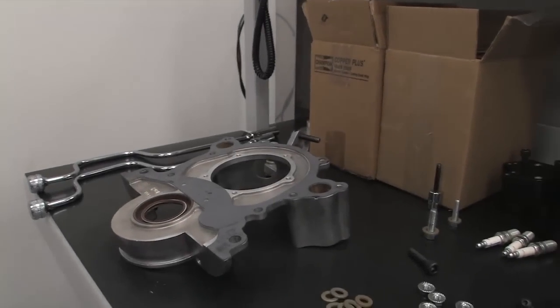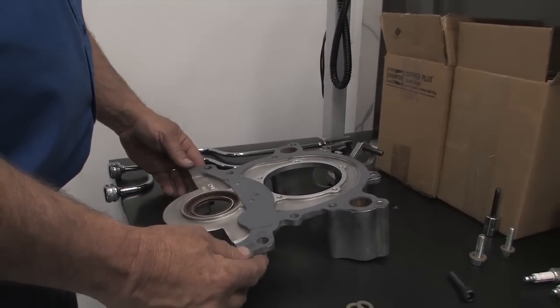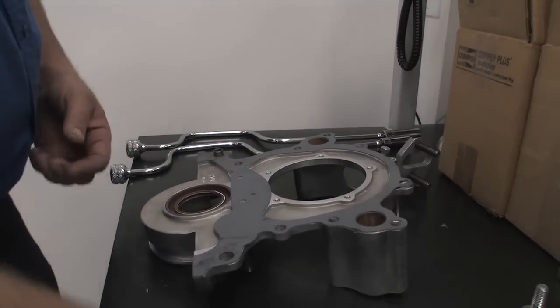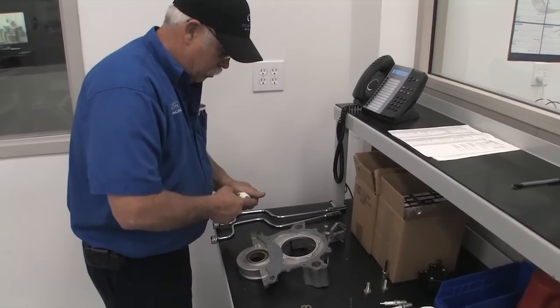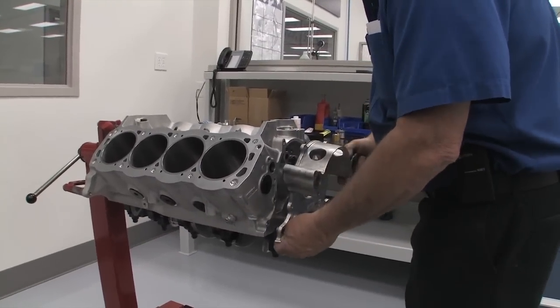The first step is to prepare the front cover. I've already glued the gasket on with two-sided glue. Then we'll go ahead and put our dowels in — they just push in by hand. Two locator dowels. A little high-pressure lube helps protect the crank seal when the engine is first started up. Hold your cover in place so it doesn't slide off on you.